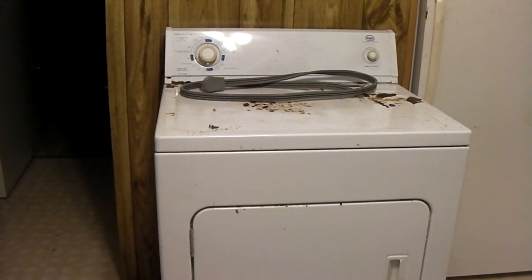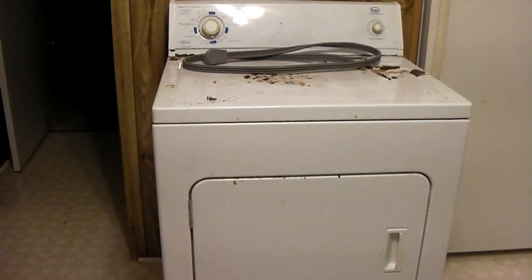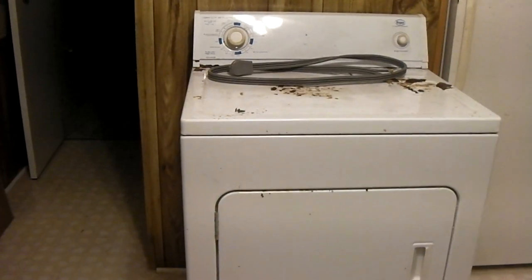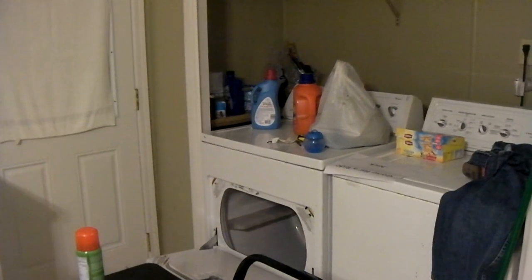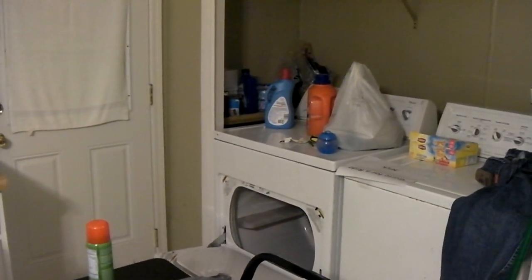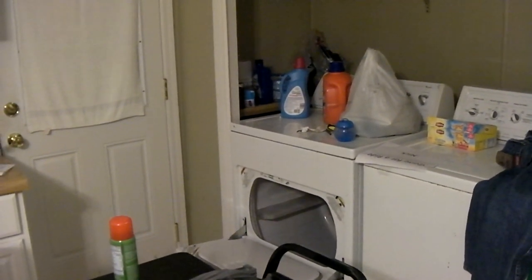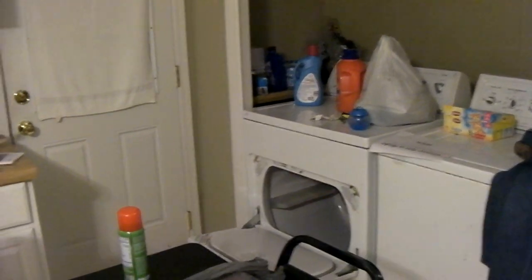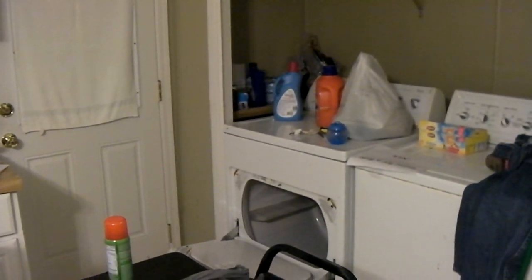Hey everybody, I'm going to continue the series on the dryers. Today I'm going to be pulling the usable parts out of this Roper. For those who haven't watched the previous videos, I had gotten this Whirlpool dryer over there for free. Untested, got it home, pulled the back off, cleaned it out real good. So far for the most part it's doing okay. It could use some work - there are some wear parts that could be replaced, but it is drying clothes now. So that's definitely a good thing.